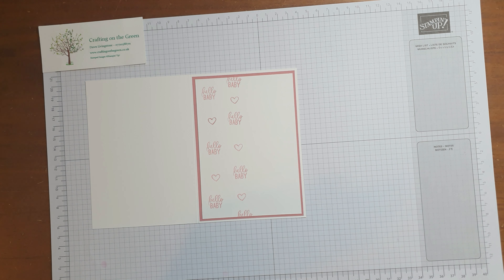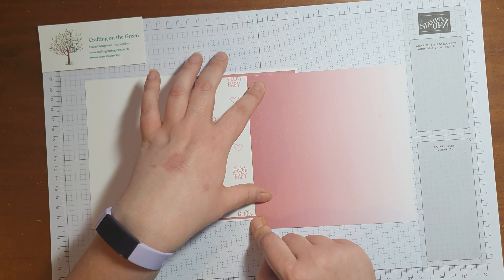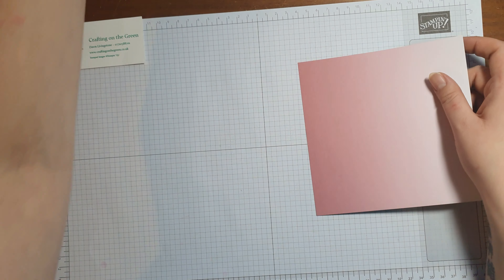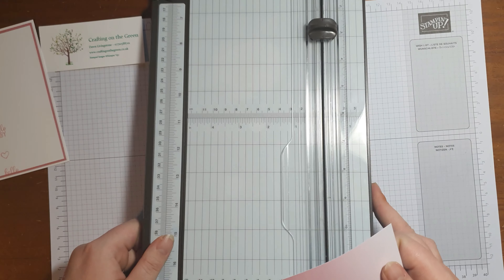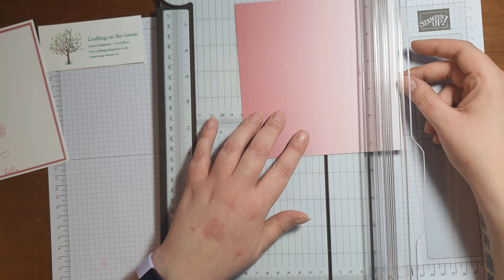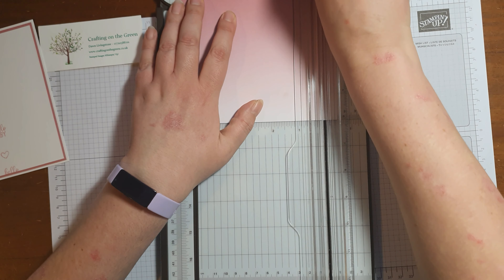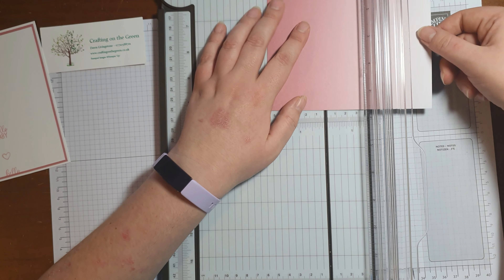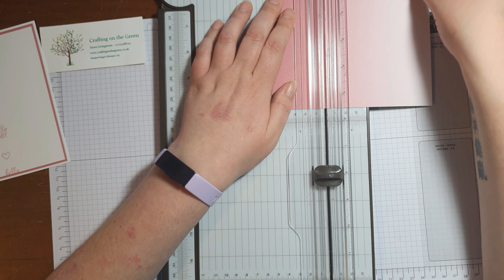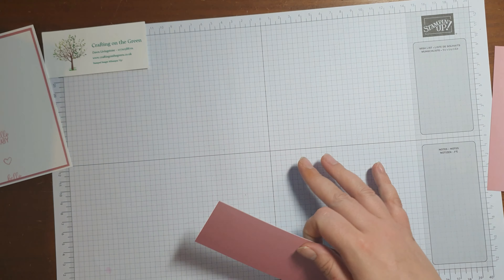Now that we've done that, we're going to cut down our DSP so that it is just as long as this - the width is five and a half. We want to decide which way we're going to go, so I'm going to cut it here, and then cut it at two inches - that's going to be just over half. I've gone for the slightly darker end of the ombre effect.